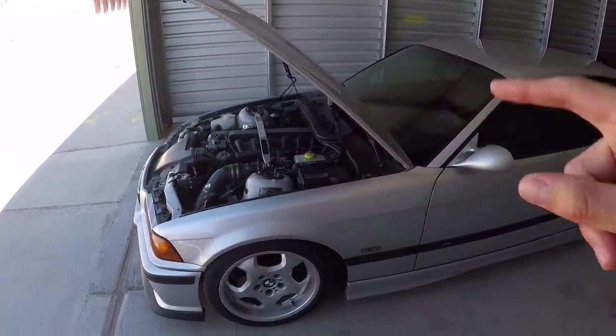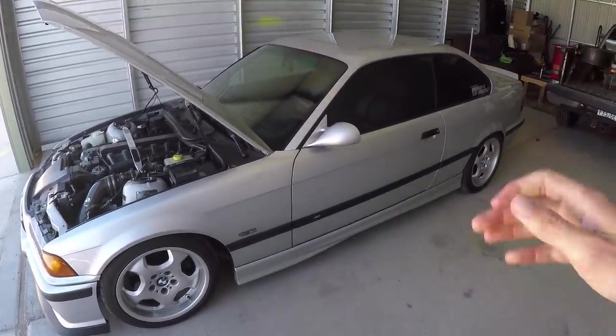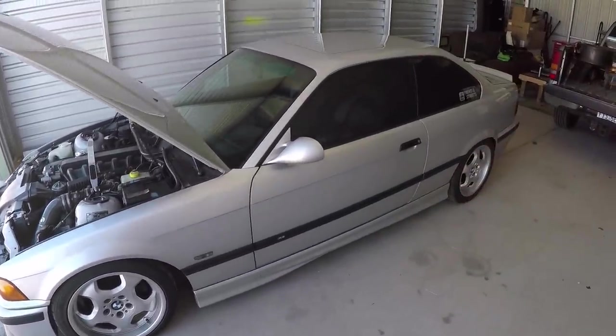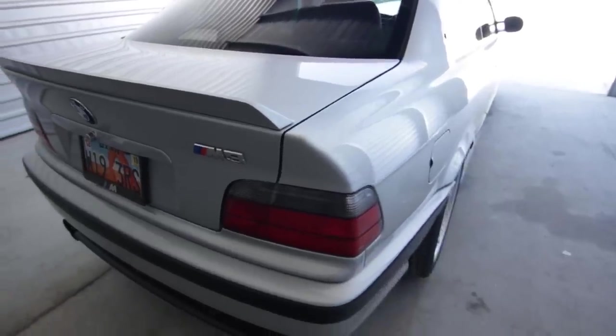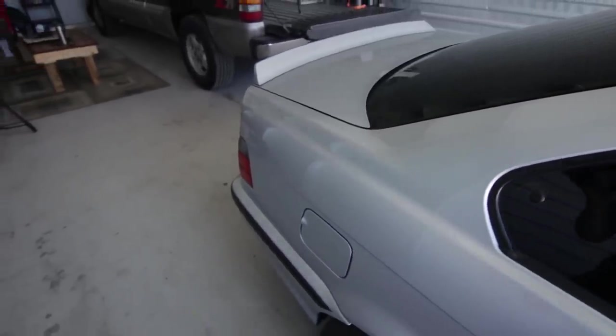Just because we're done talking about the engine doesn't mean other things can't go wrong that are going to cost you a ton of money to repair or cause you to scrap the car completely. So now let's get into the chassis. First, let me mention that E36s are not unreliable cars - that's why they're commonly used for drift cars, track cars, and race events, which are really hard on vehicles, because they can handle it as long as you give them the right care.